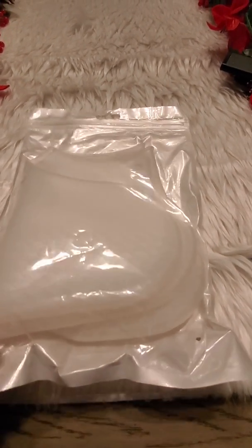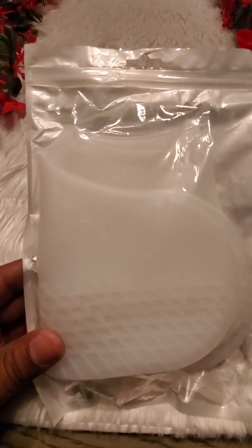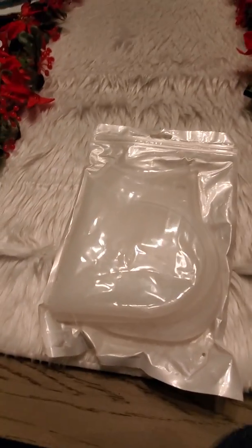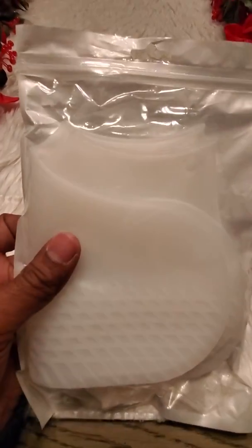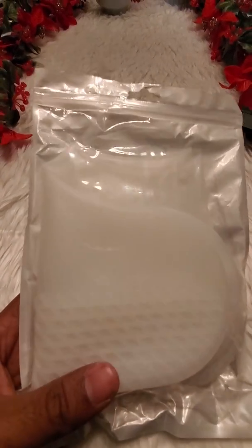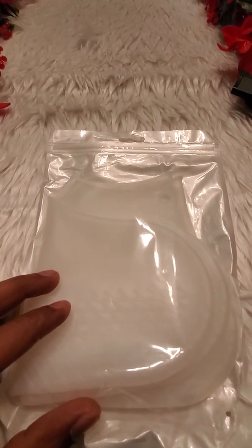Hey guys, I have another product here I was sent to do a review on. This is called Legilite reusable silicone waterproof slip-on shoe covers. When you have on your shoes or whatever, it won't get wet and will stay dry. I chose this clear color. I traveled to work and I have to walk — I get off the train in Manhattan — when it rains you need something to keep your shoes clean.